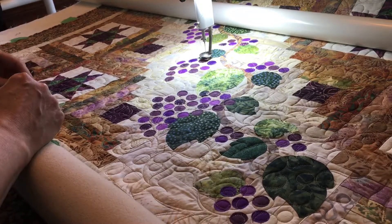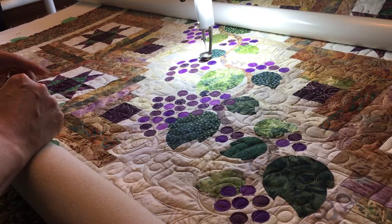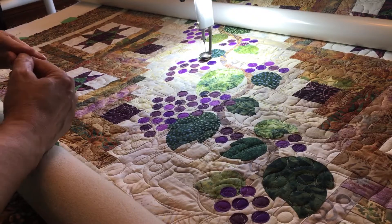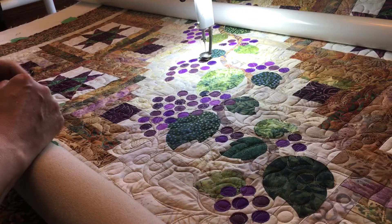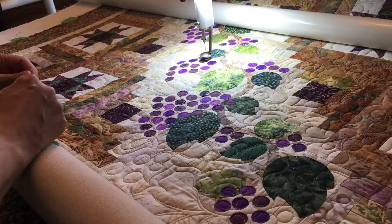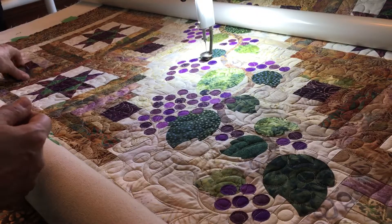If you care to join me on this quilt, I'm going to be doing some video tutorials on the construction of it as soon as the pattern is released. So stay tuned for that. Thanks for joining me and we'll hope to see you again soon.